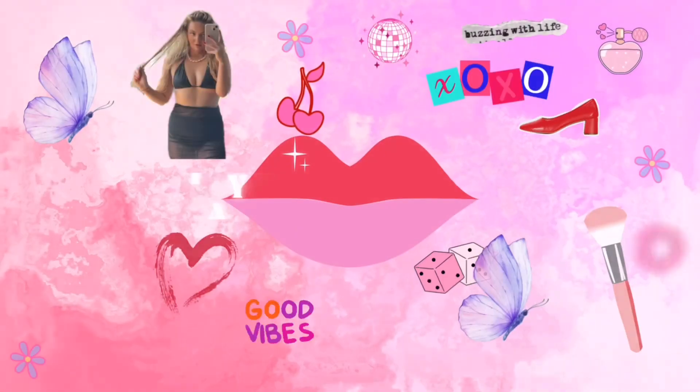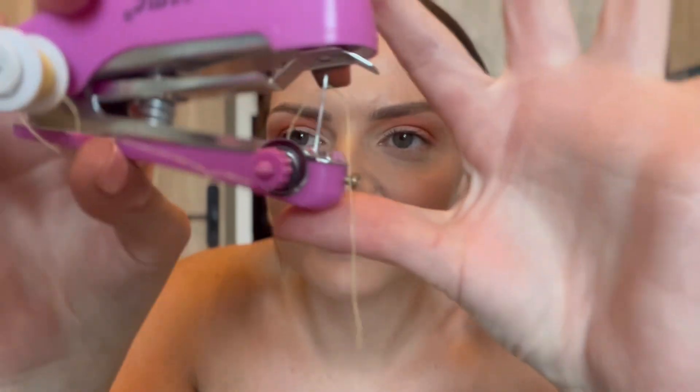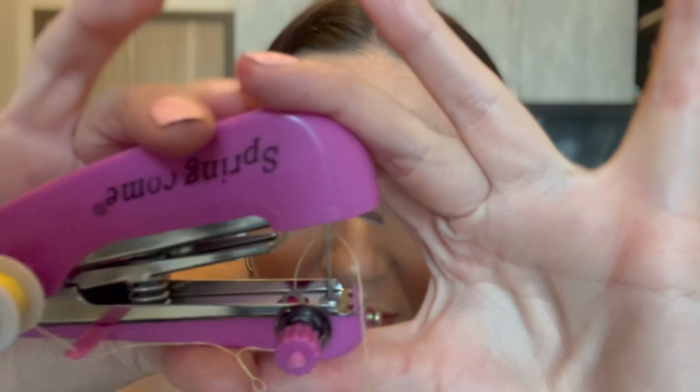Hey everybody and welcome to this video. Today's video is a DIY my top at home with me. I have got the cutest mini sewing machine — look at that, so cute! There's like a needle in there and obviously a thread and you just sew it on. I've got this top that I've got on now so I can quickly show you. Obviously I'm no seamstress so this isn't going to be very professional.